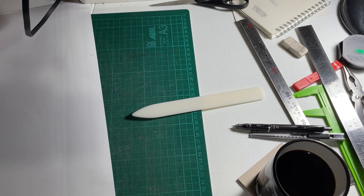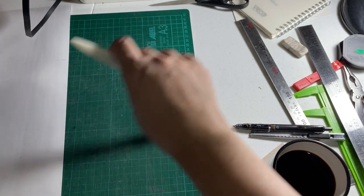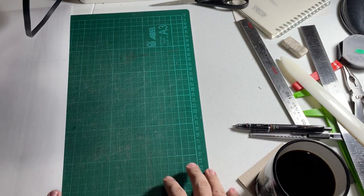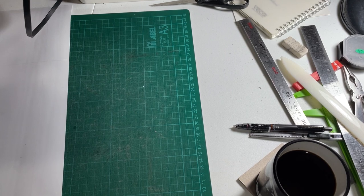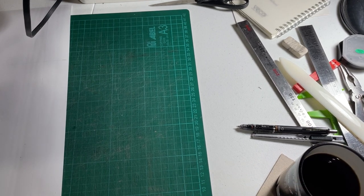Ahoy, welcome to my channel. Another one of these videos, although this time we're going to do a little bit different because I've been getting a lot of requests to show how I make my slip cases. So I guess it's time to do that now. I'm using an industrial-grade table for this and my phone's default microphone because I need some movement.